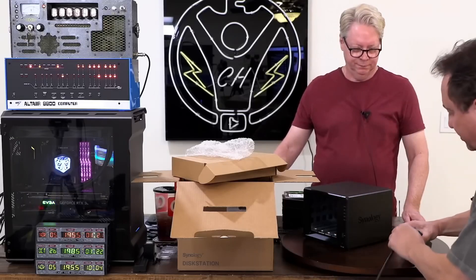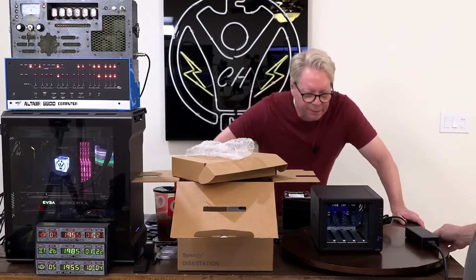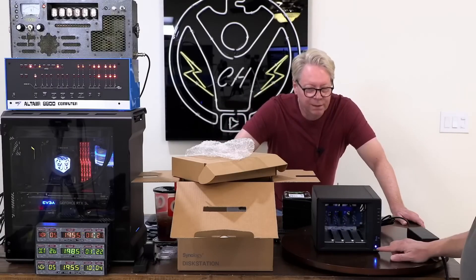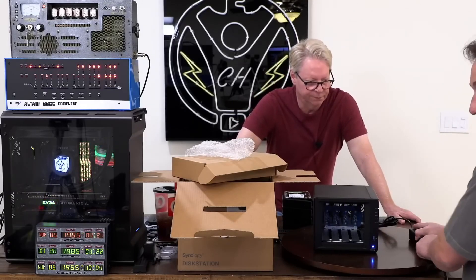Give it some juice. This is interesting, Mitch — it was flashing slow before, wasn't it? Yeah. I guess we could put the drives back in and try. It's powering up.